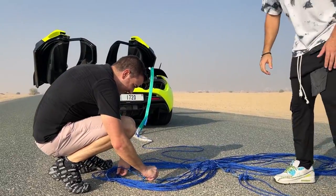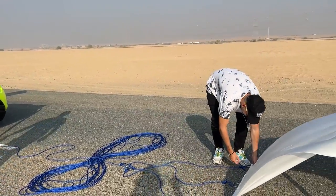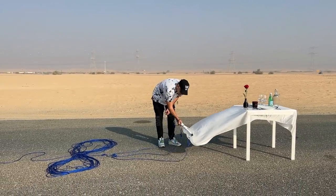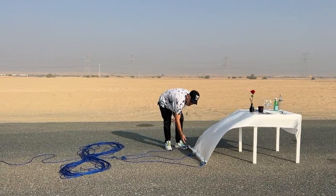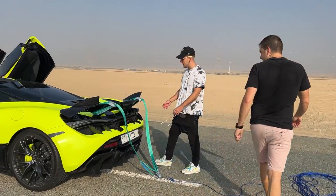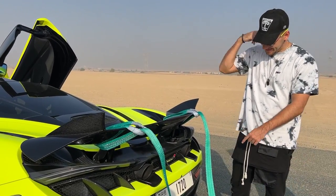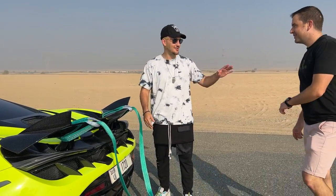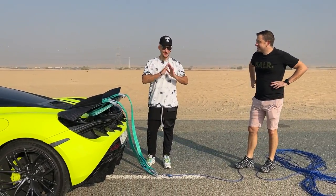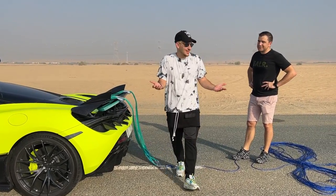We've got a bunch of ropes — I'm not guaranteeing anything. There's a sheet connected by three different points, all handmade by Nathan, and then we're going to attach everything to the spoiler using slings. He handles all the hands-on stuff — if this were up to me it would never work. I just have to accelerate the car fast enough.